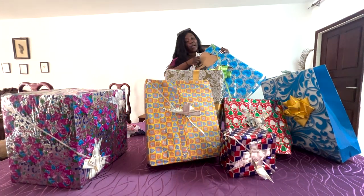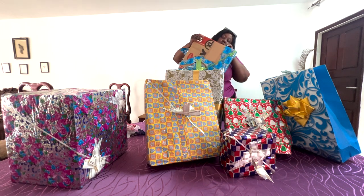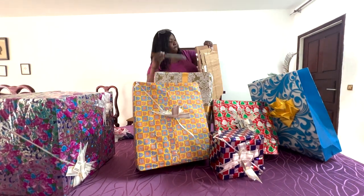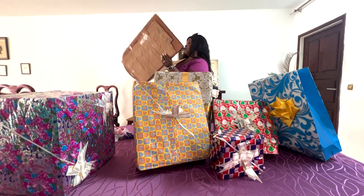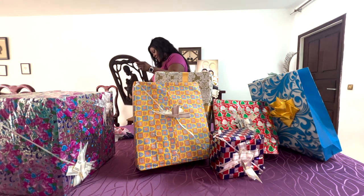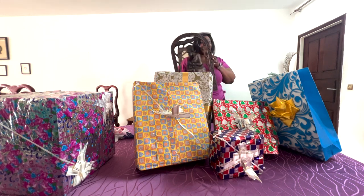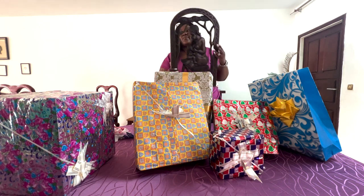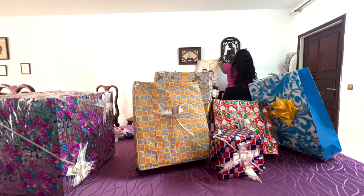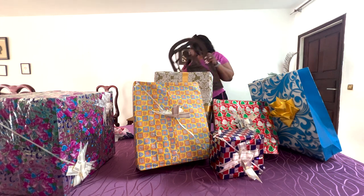We had some technical difficulties and the camera cut off, but let's open this gift. I'll put it somewhere like this — I'll need this for sure.